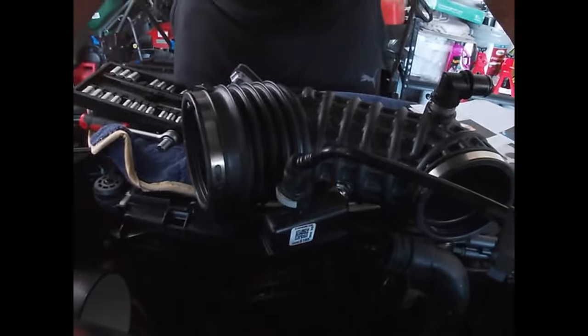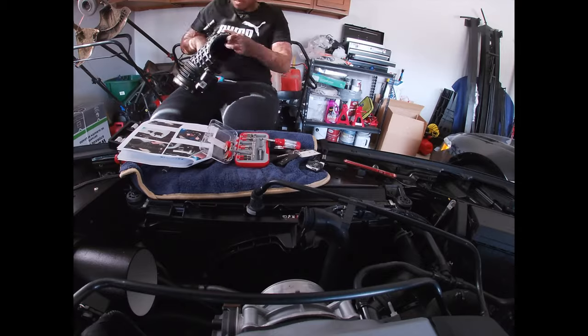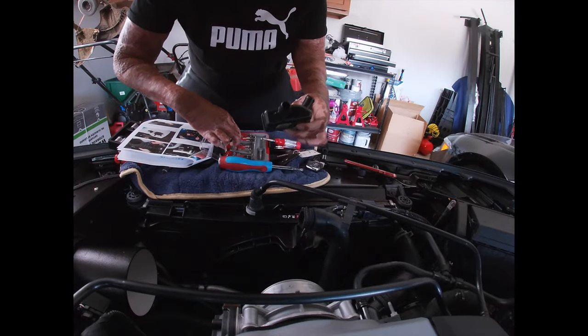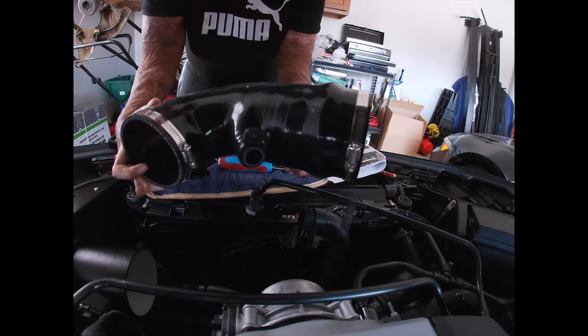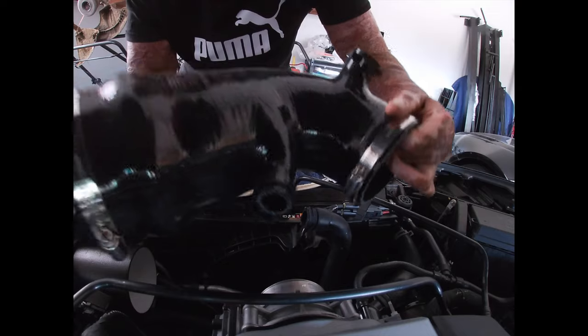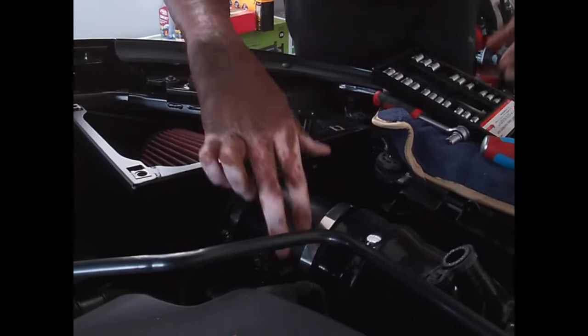Now we got that installed. On to the next part — we gotta take these little silver clamp pieces off; it's easy with a flathead screwdriver. Here's the new piece. It's smart to loosen up the clamps before you try to install them. Fitting this thing on is crazy — this is some tough fitment, man.